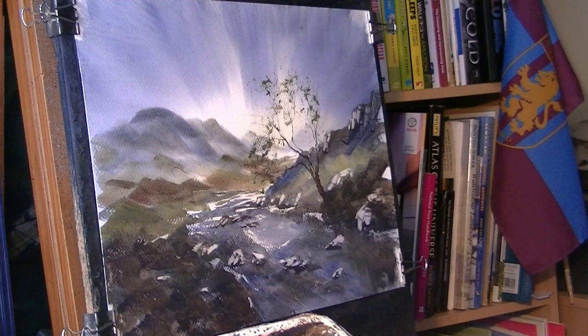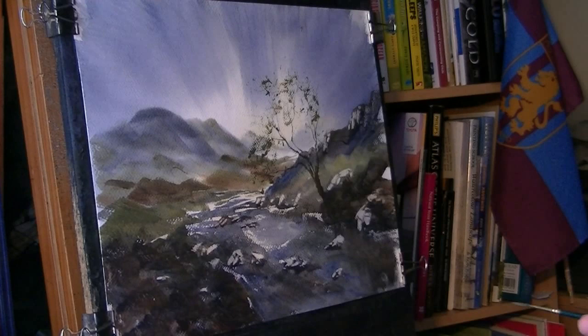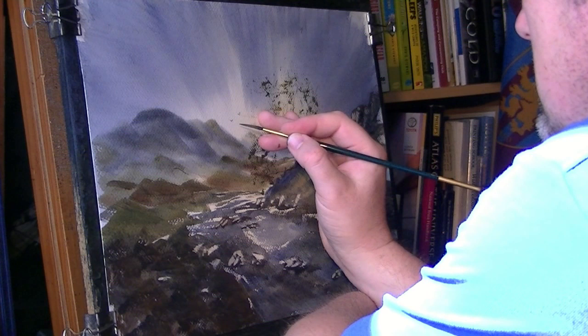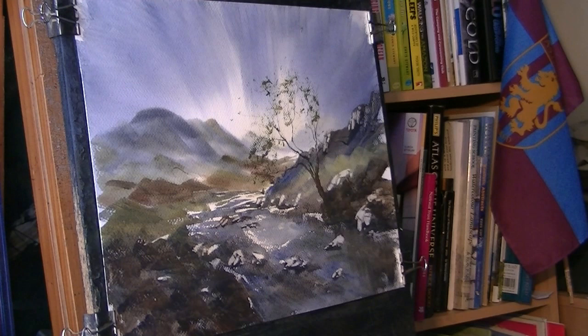Sticking with the rigger and making sure my hand's dry, I'll put some little birds in. I think I'm going to leave it like that.